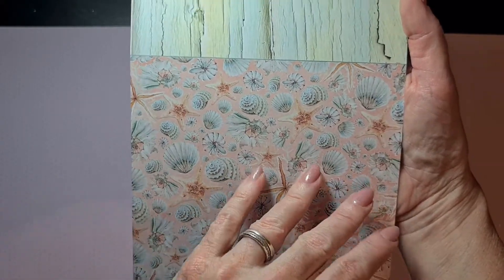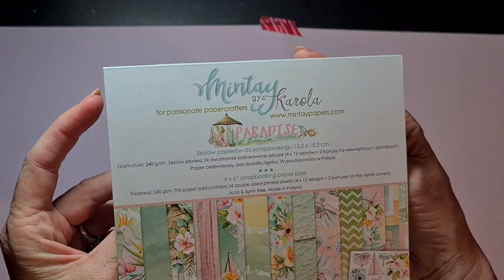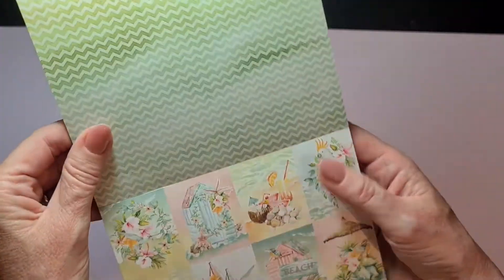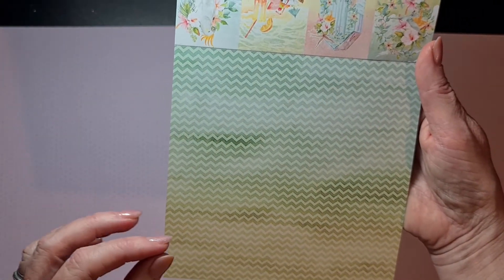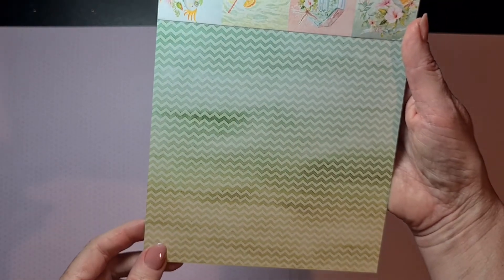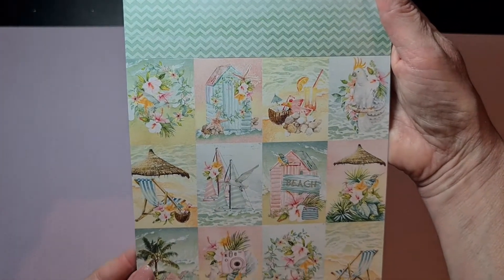If you don't know Minty, the papers are 240 grams — so it's really thick and sturdy paper to create with. It's really good for making layouts and mixed media because the paper is heavy enough for that. Here is a beautiful chevron in cool colors, and this last page has beautiful small cutouts.